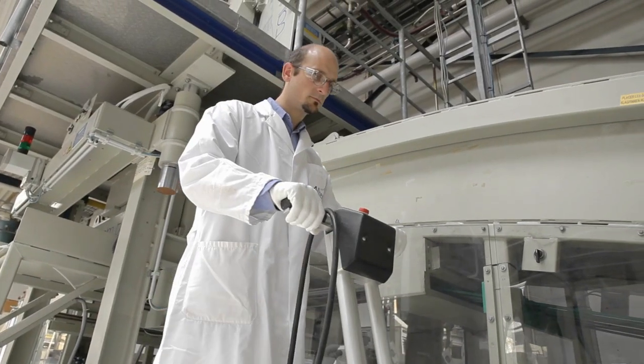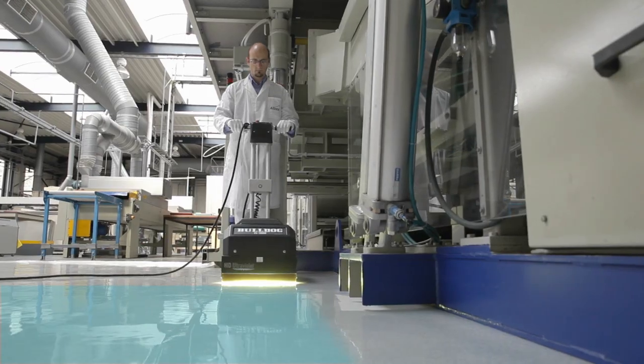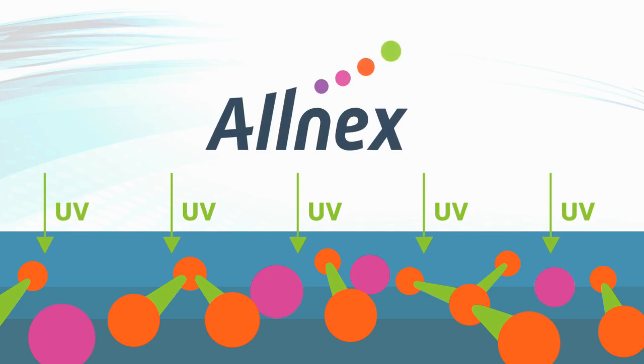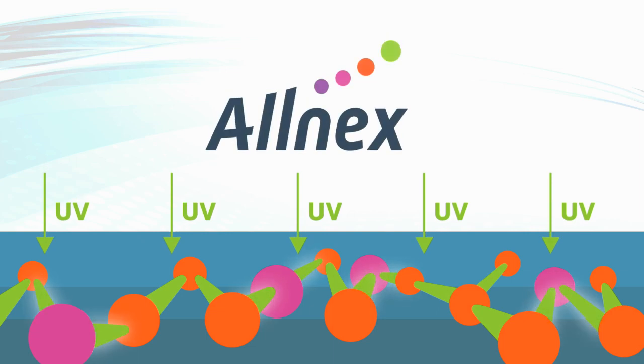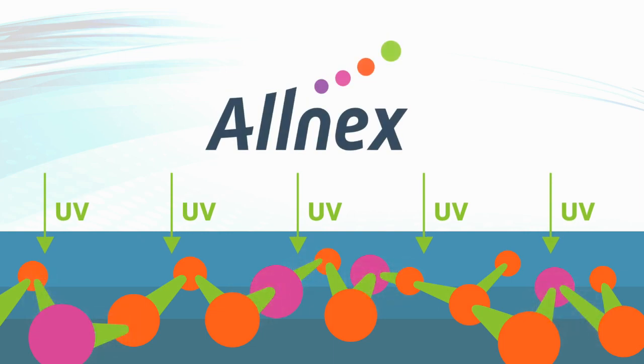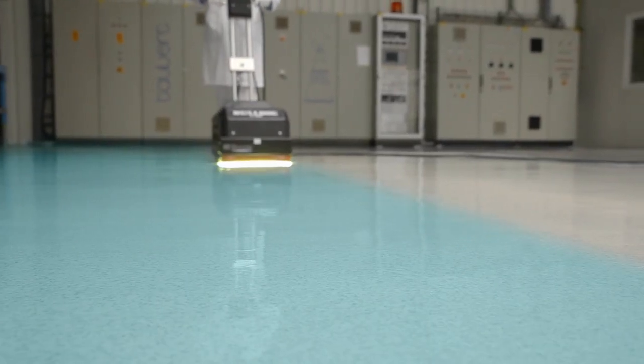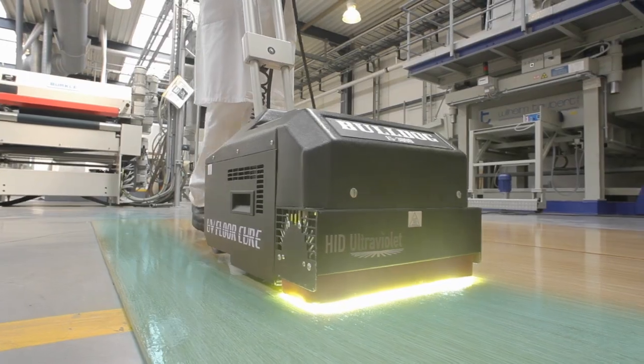Finally, the UV curing unit is moved over the surface. The energy from the ultraviolet light initiates the polymerization reaction and cures or dries the coating. The curing process happens instantly, allowing immediate development of final coating properties, thus ensuring a quick return to service.